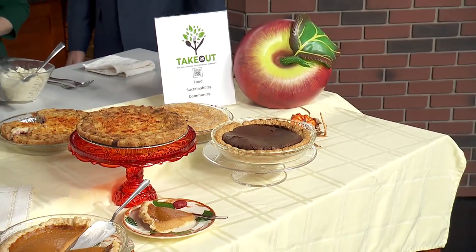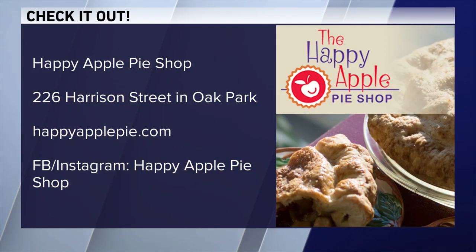Do you have a secret to a good crust? Lots of very, very cold butter. Keep everything cold and it works out really well. Michelle, thank you so much. Thanks for having me — I hope your viewers can find something different to do with their turkey. This is an amazing idea. Happy Apple Pie Shop is located in the heart of the Oak Park Arts District on Harrison Street. You can check them out on their website and social media pages as well.